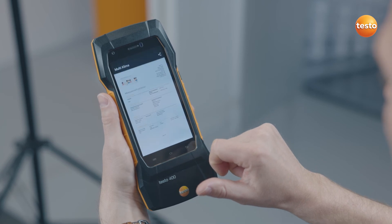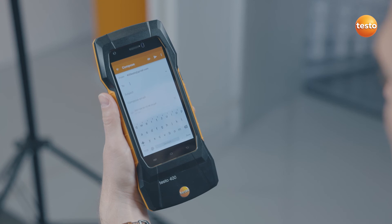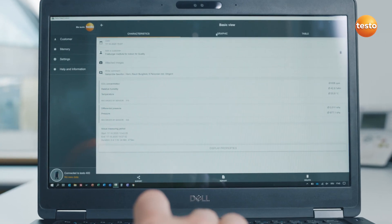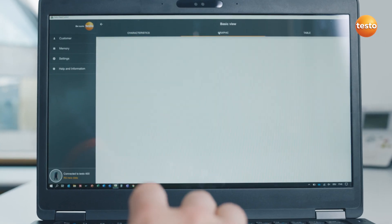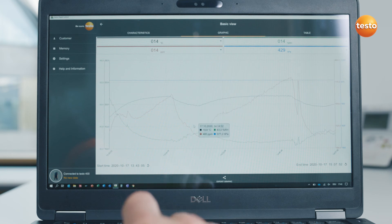And what's really useful — add a photo of the measurement location using the integrated camera. Your measurement report is ready as a PDF to be sent directly by email. For further analysis and archiving, you can also exchange measurement and customer data wirelessly or by USB with the Testo data control software on your PC.